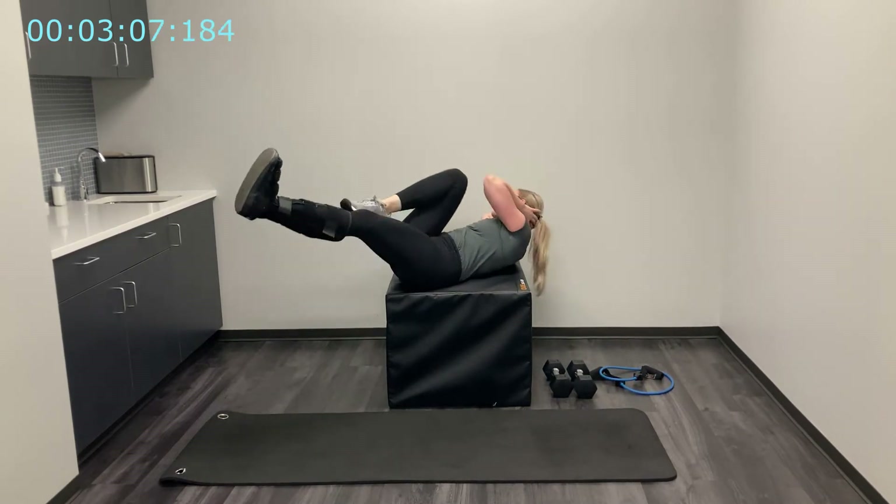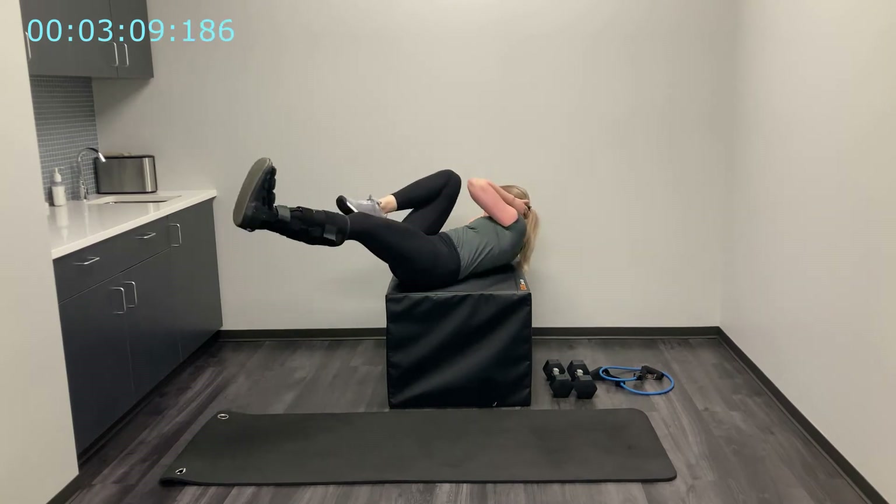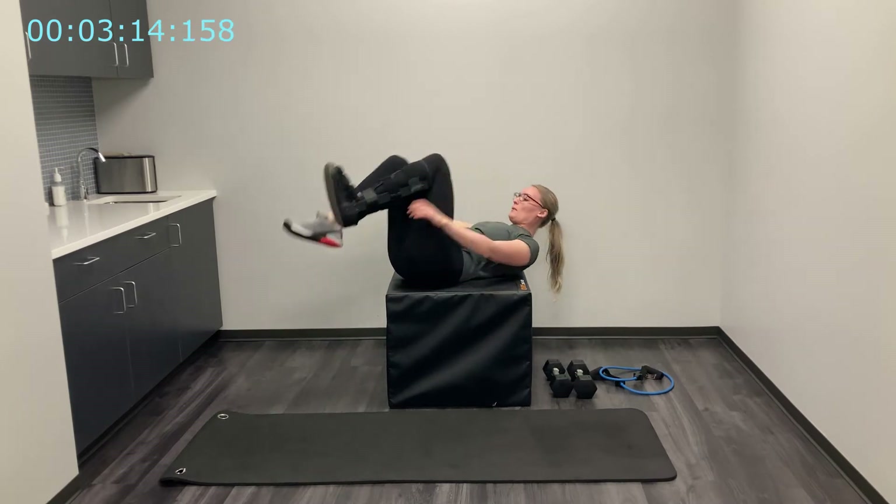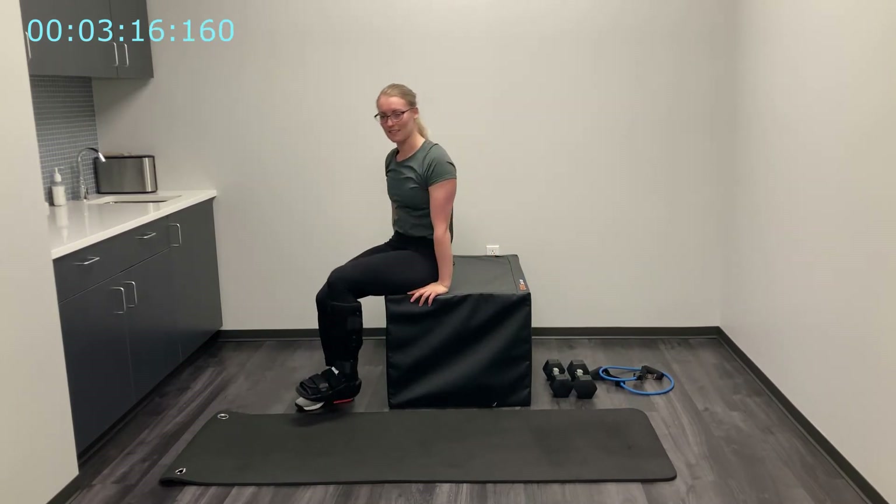Breathe with each movement, trying to wake up those ab muscles. Almost there — last five, four, three, two, one. Bring those knees into your chest and rock back up to that seated position.